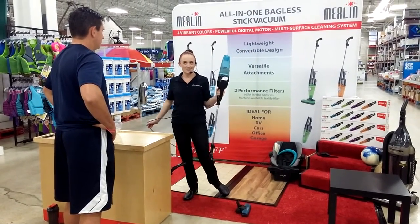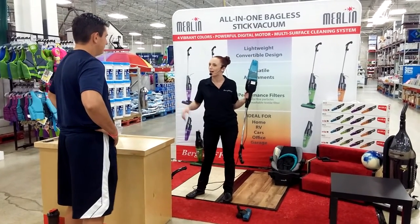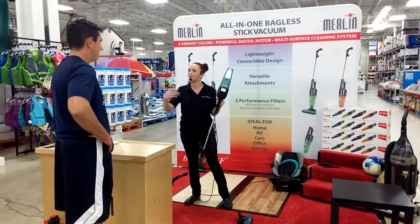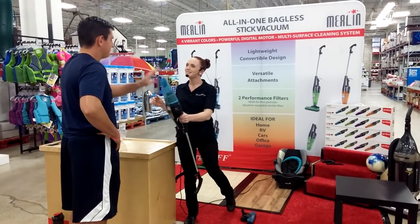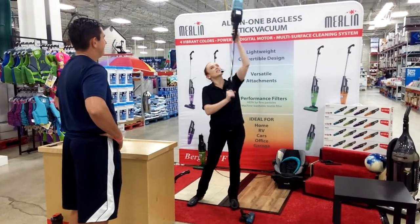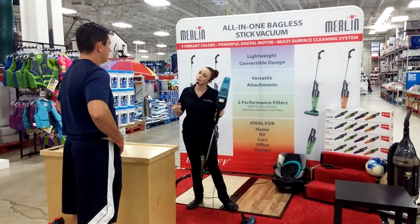Ceiling fans — do you have any ceiling fans? Those things are a nightmare, right? Because as soon as you touch one blade, the fan spins and all that dirt falls down in your face. So with this, the suction's so great — you can just go right along the edge of the fan blade and suck all that stuff up into the canister before it has a chance to fall on your bed or your sofa.